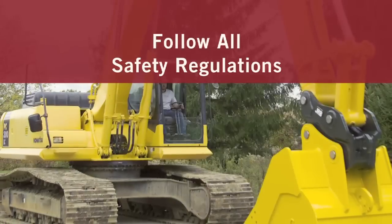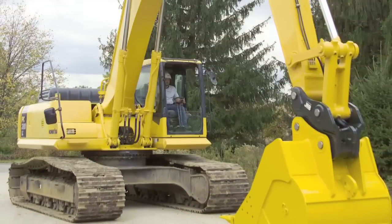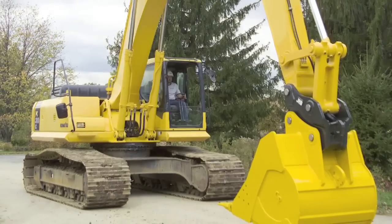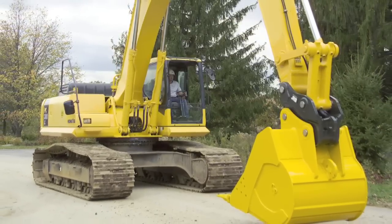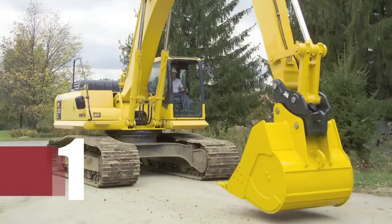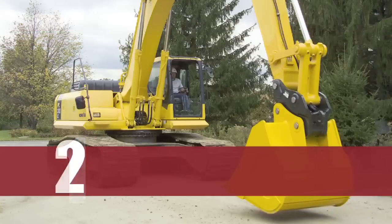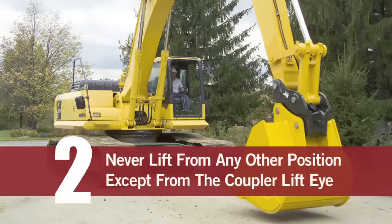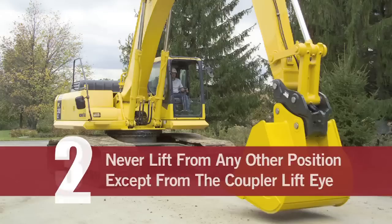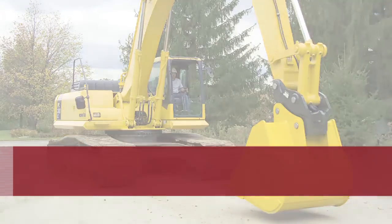First and foremost, please be sure to follow all manufacturer's safety regulations. Maintenance, safety, and operation must always be followed. Please remember: follow the rules of the dirt. One — never touch the coupler switch or button until the coupler is fully curled. Two — never lift in any other position except the coupler lift die. And three, most important — always do the ground test after putting any bucket or tool on the excavator coupler.